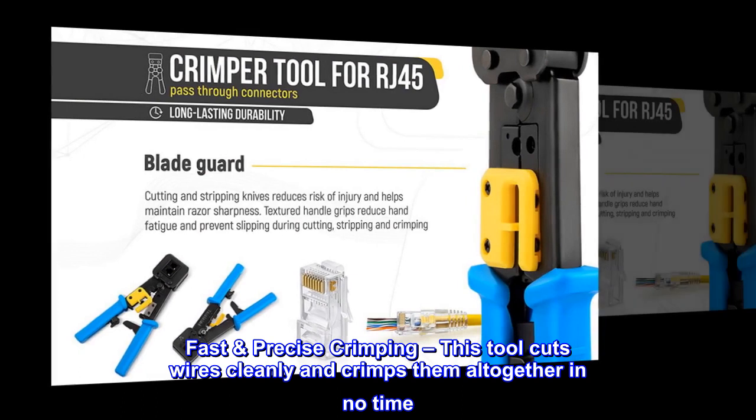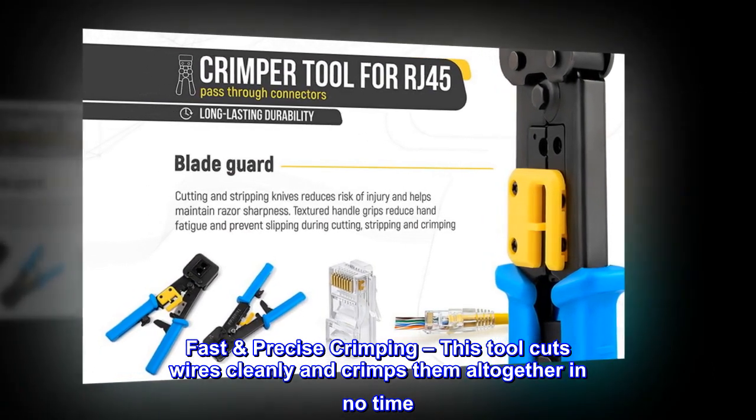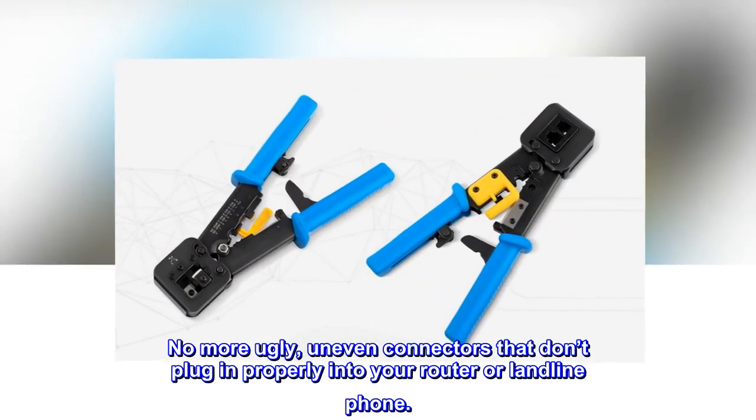Fast, precise crimping — this tool cuts wires cleanly and crimps them all together in no time. No more ugly, uneven connectors that don't plug in properly into your router or landline phone.